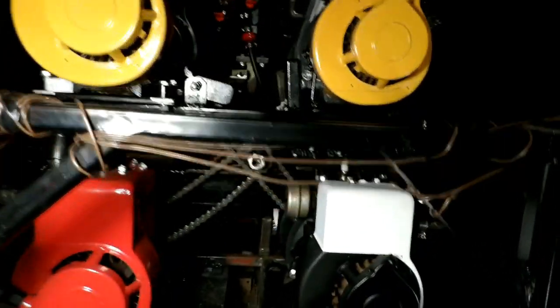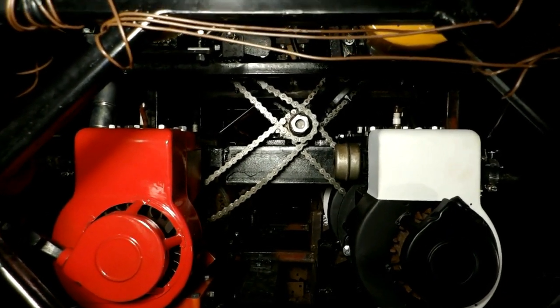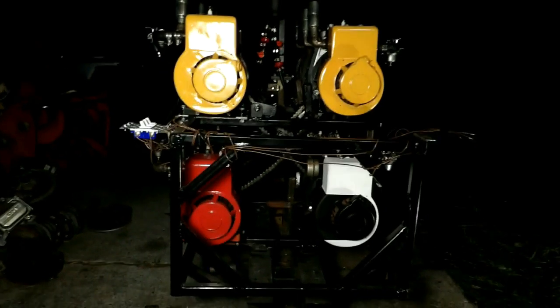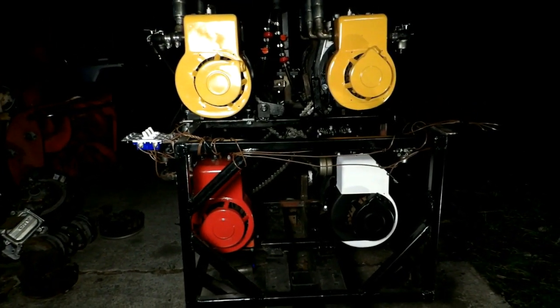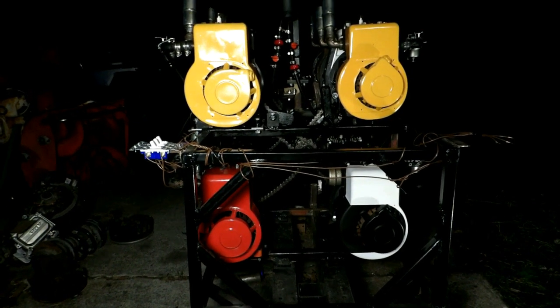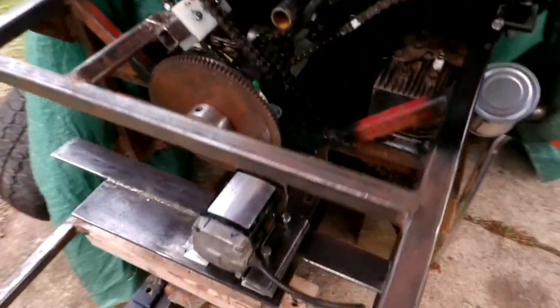Kind of cool — the chains are going in an X-shape to the various motors. Thanks again for your interest in it. Like I say, I'm fighting hard for a 12-cylinder run here, so I'm still working on my Tecumseh starter mount.